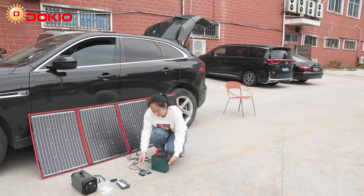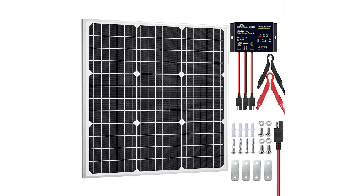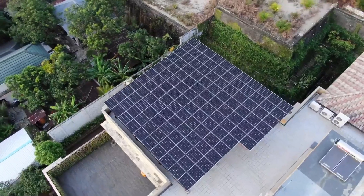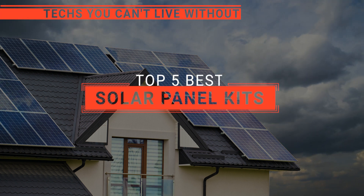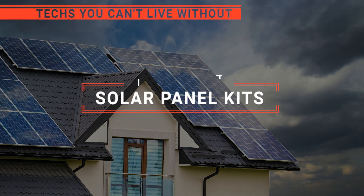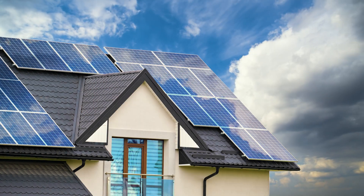The Renogy Rover? The Dokio or PowKey? Perhaps the Sol Perk or the Top Solar? Which one should you buy? In this video, we will be looking at the top 5 solar panel kits available on the market today and will tell you which one is best for you.